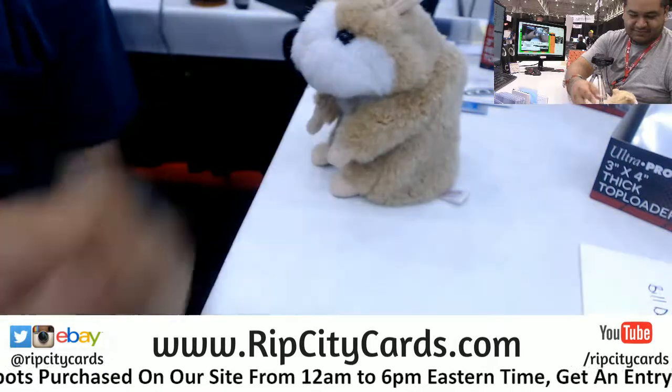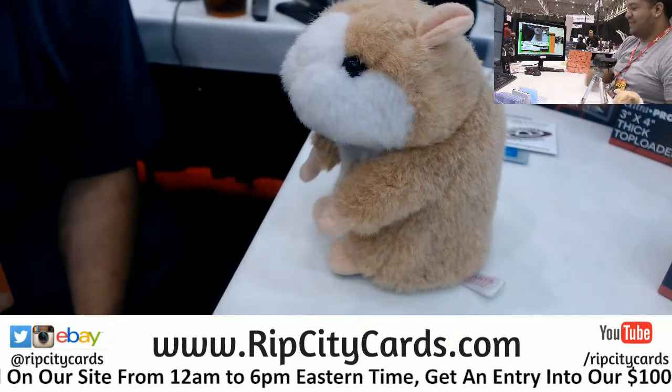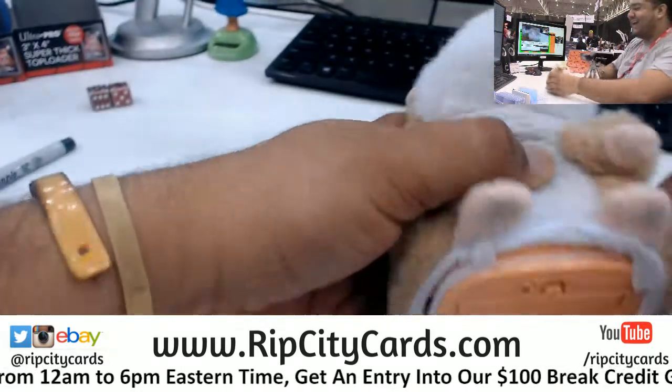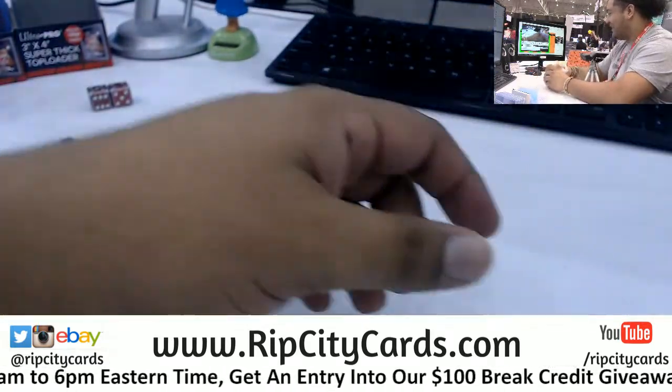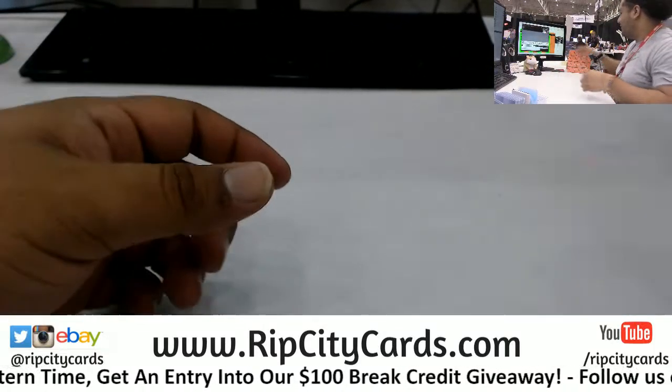What do you want me to say? Good luck everybody! Abraham! That's awesome. Abraham! That's great! Good luck everybody! Alright, here we go. Let's open this up.